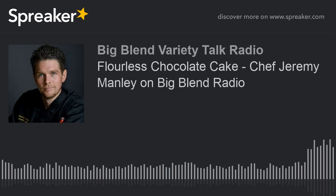Known as San Diego's sustainable chef, Jeremy Manley is back on Big Blend Radio's Eat, Drink, and Be Merry show today to teach us how to make a flourless chocolate cake. Gluten-free people are going to want this. It is decadence, and Chef Jeremy knows all about decadence. He is the owner and executive chef of Jeremy's on the Hill, a California-style bistro in Julian. Go to jeremysonthehill.com — you'll see his recipes and videos there.